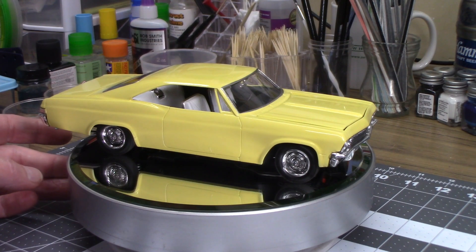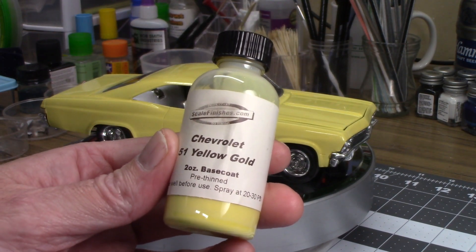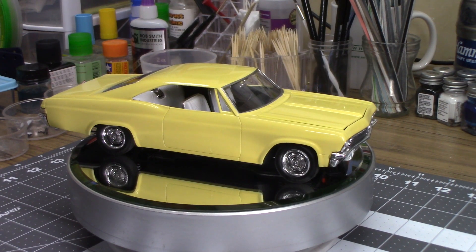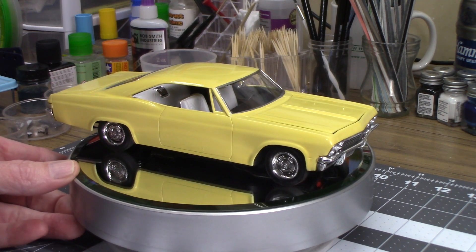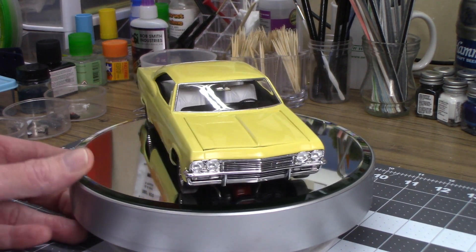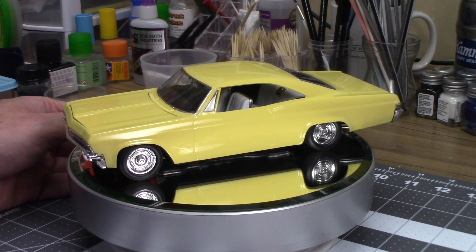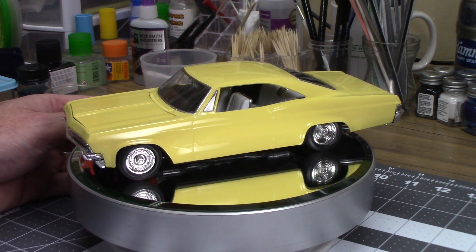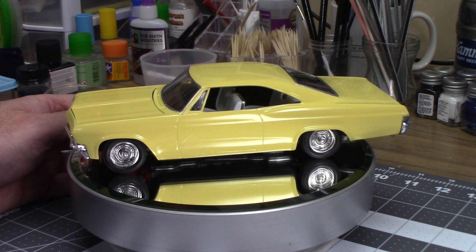I did use the Scale Finishes paint — I kept forgetting what it was called — this is the yellow gold. It's a base coat so it does require clear, and the clear is the Minwax acrylic clear that I thinned out a little bit with water. Works out really nice, good clear, and not as toxic as 2K, which I really don't want to use. The interior is painted white — I actually used a flat white primer to get the white interior look — and I used a little bare metal foil on the seat edges.